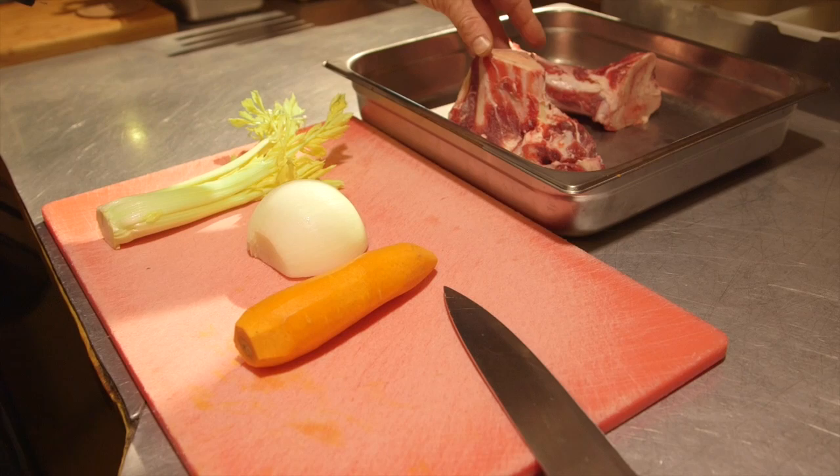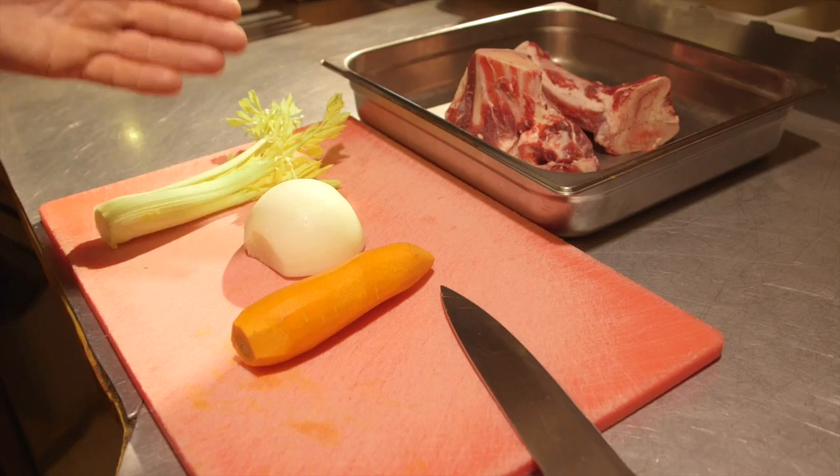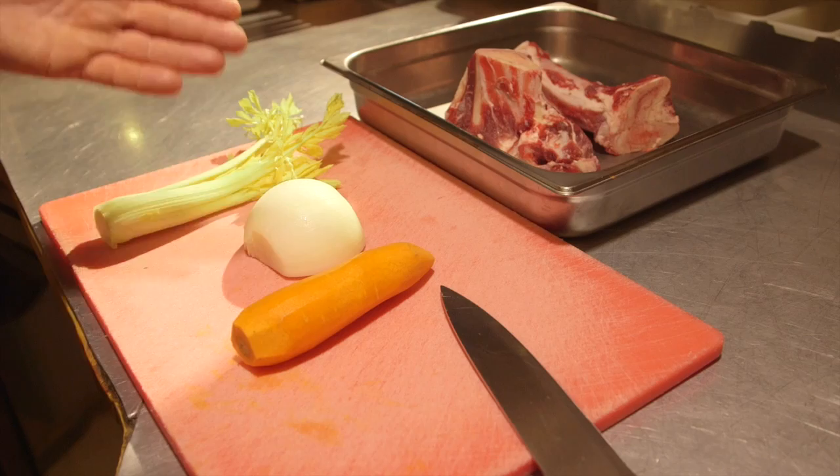Today for this recipe, it will be bones — beef bones, any kind. Normally two, really cheap. Celery, half onion, and large carrots.